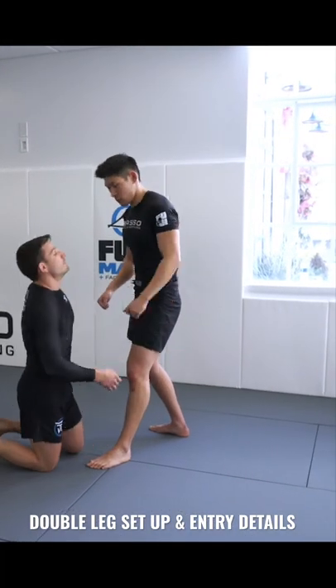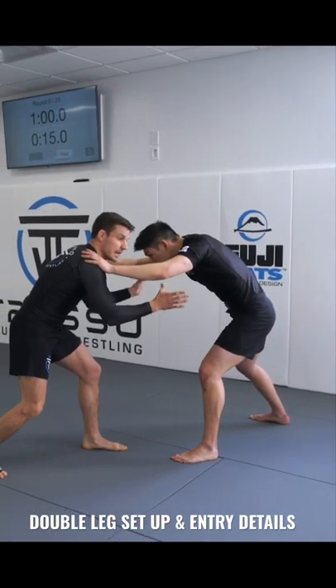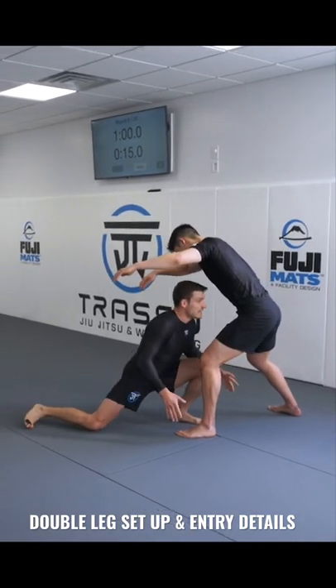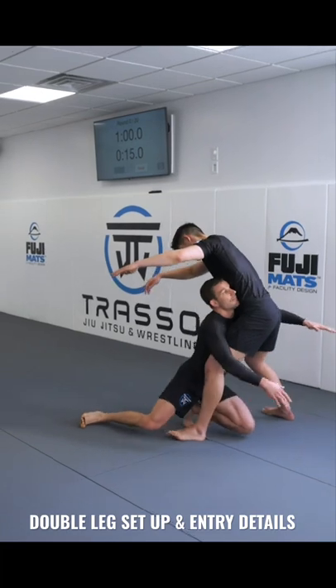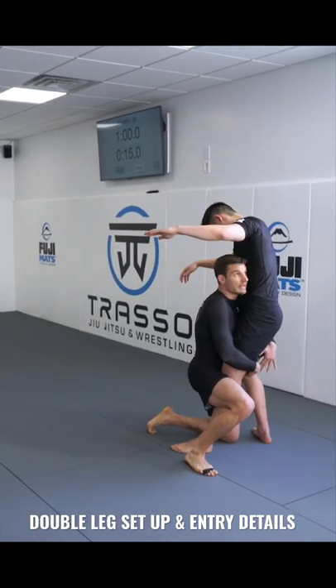I want them all balanced from the get-go. Pose, pop underneath the elbows — about an inch above. As I pop, step, drop my level. Front knee is hitting the floor. Penetration step, already pushing him back. Trail leg comes up to follow. You're going to have a nice, tight double leg, head on the side.